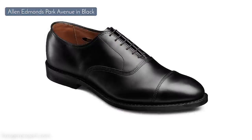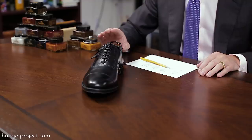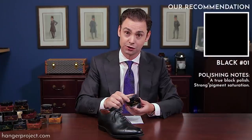The first pair of dress shoes I bought in college was a black pair of Allen Edmonds Park Avenues. This cap toe Oxford is certainly one of the most traditional, formal dress shoes that you can buy, and the color black you can wear for anything — during the day, at night, to a wedding, a funeral, or to your first interview. So if you're only going to buy one shoe, this is the shoe to invest in. Now black is easy — of course you're going to use a black shoe polish.